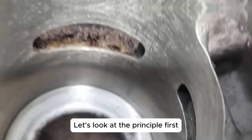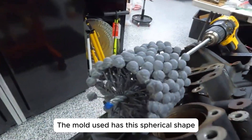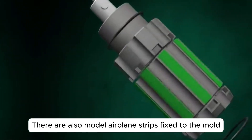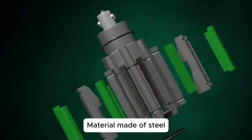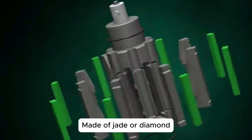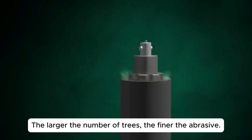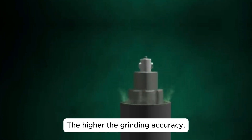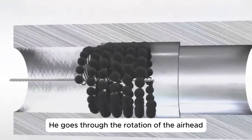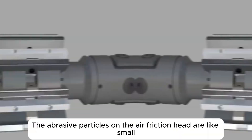Let's look at the principle first. The mold used has a spherical shape, and there are also abrasive strips fixed to the mold — material made of steel, jade, or diamond. The number of grits in the abrasive determines its thickness: the larger the number of grits, the finer the abrasive and the higher the grinding accuracy. It works through the rotation of the honing head, creating friction with the surface of the inner bore.